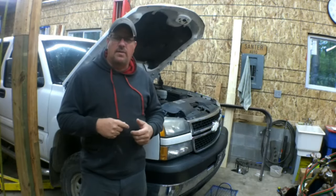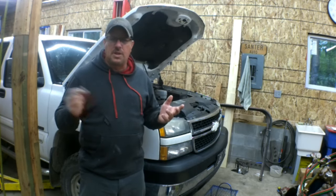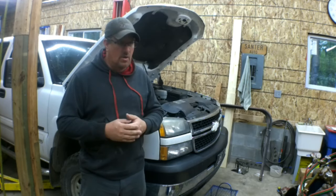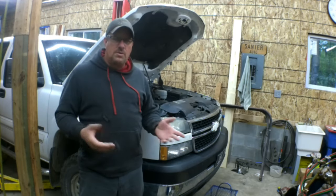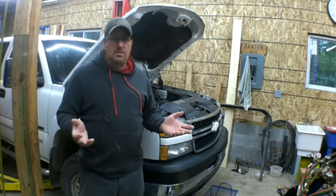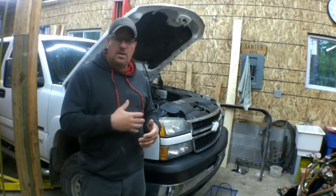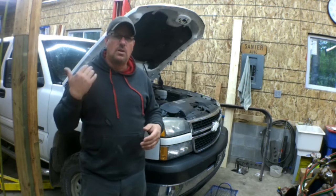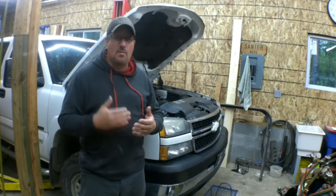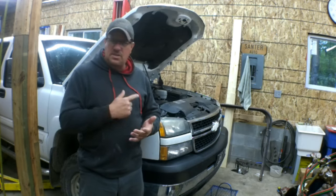This vehicle came in and the customer said he was having an issue with reduced engine power showing up on the dash, then the vehicle would lose power and go 5 miles an hour. The only other thing he told me was that the service brake light came on. It took me two failed attempts at repairing this vehicle before I realized every time it had a failure it was directly related to bumps in the road. He lives on a dirt road and didn't tell me that every time he hits a bump, that's when the vehicle acts up.